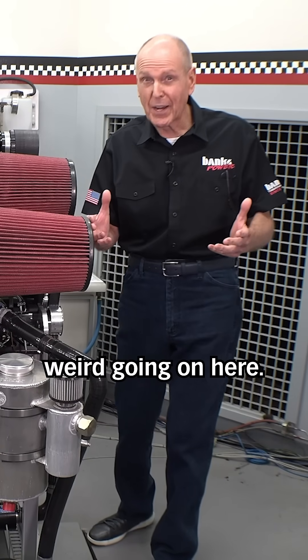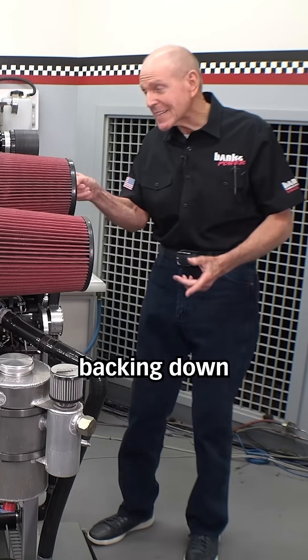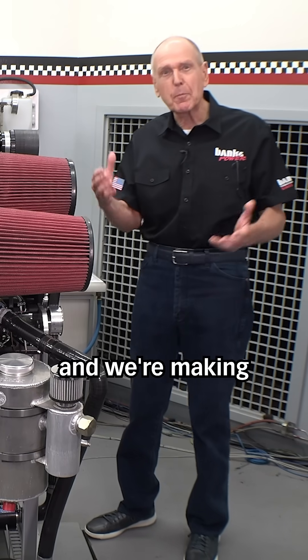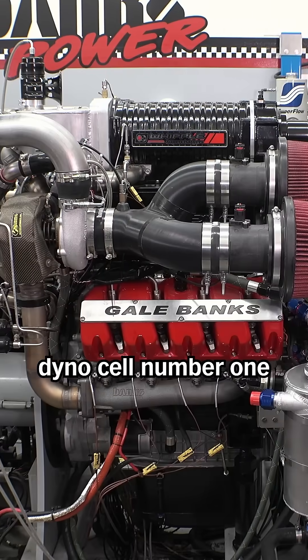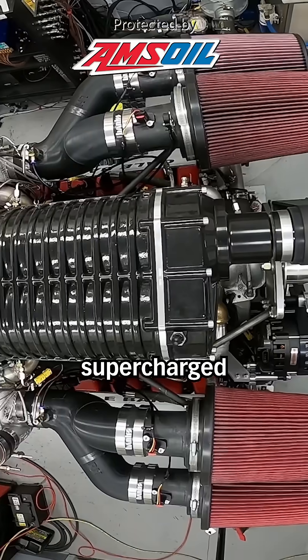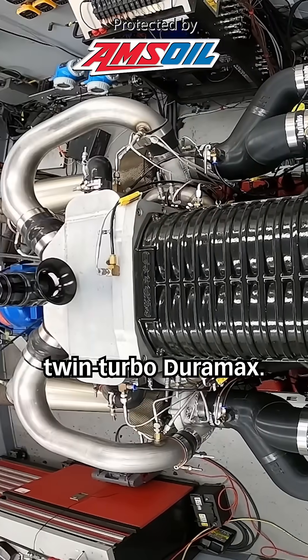There's something weird going on here. I keep backing down the blower speed and we're making more horsepower. Welcome back to DinoCell number one with our supercharged twin turbo Duramax.